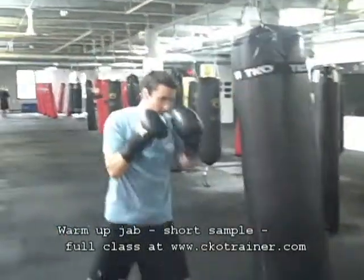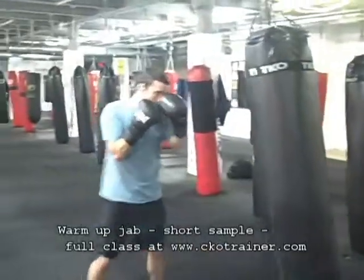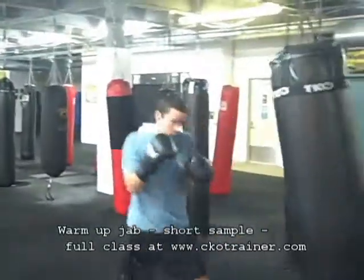Jab, jab. We're doubling up the jab now — two jabs, one cross. Two jabs, one cross. If you want, you can switch up stances so you're working both sides.